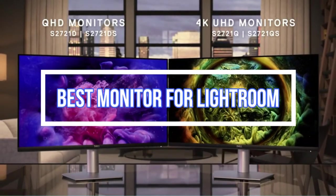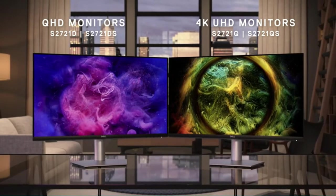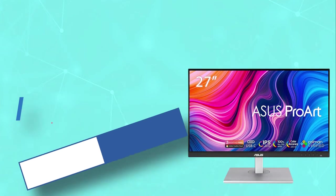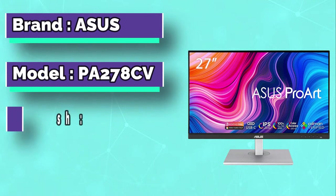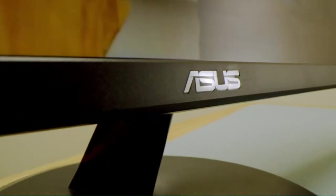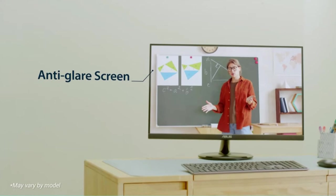Best Monitor for Lightroom. Whether you're looking to equip an entire office or just a home office to work from home, office monitors come in many different shapes and sizes — from compact portable displays to the largest monitors designed for multitasking. There really is something for everyone.